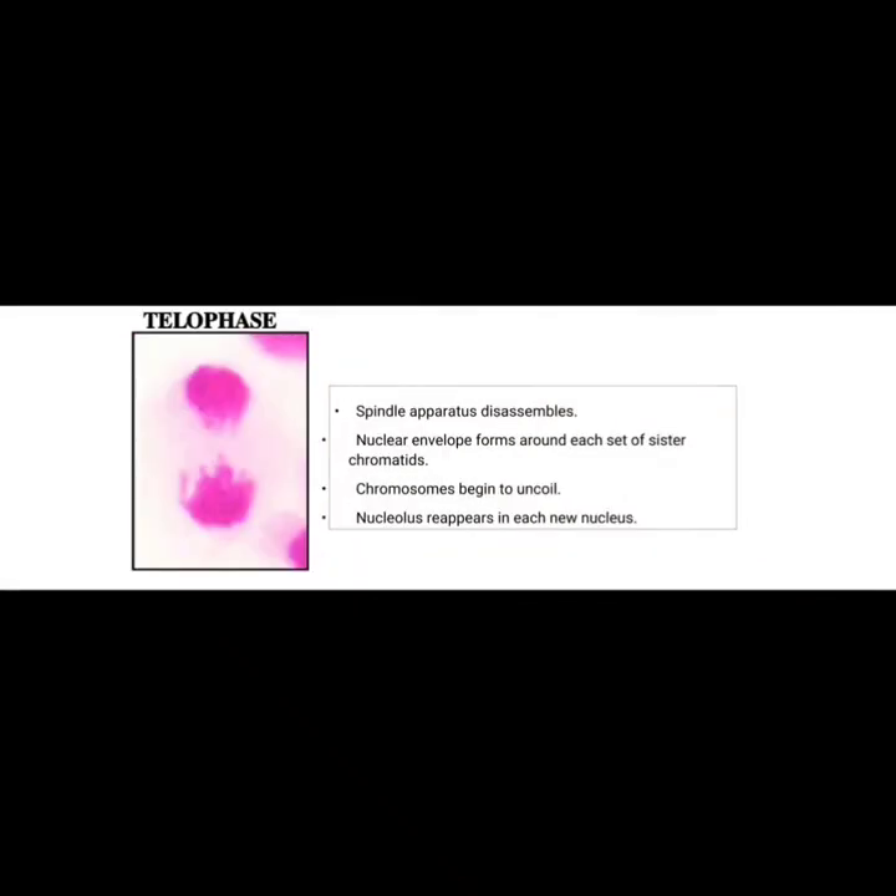The last stage of mitosis is telophase. In telophase, the spindle apparatus disassembles, the nuclear envelope reforms around each set of chromosomes, chromosomes begin to uncoil, and the nucleolus reappears in each new nucleus.